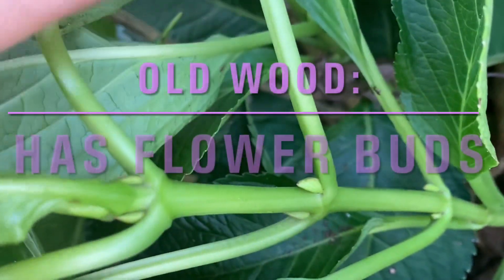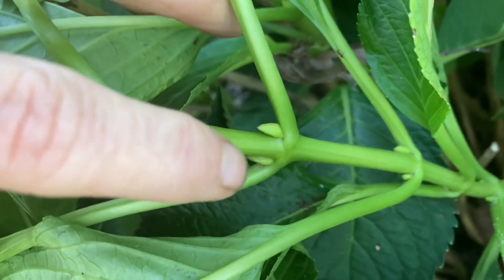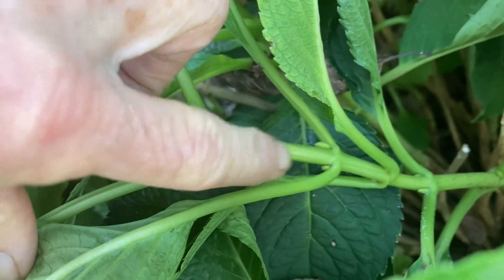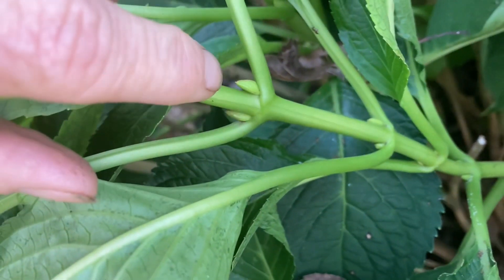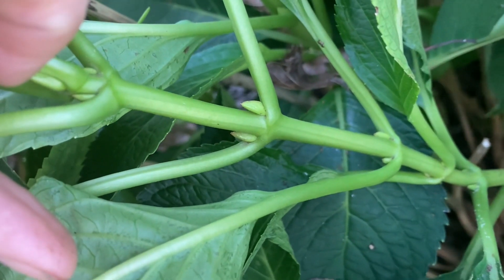So since there's no buds, this one can be pruned. Now let's go to something that needs to not be pruned because it's got little buds. Can you see these little buds here? These are the new flowers for next year. That's how you know if it's going to bloom on old wood.